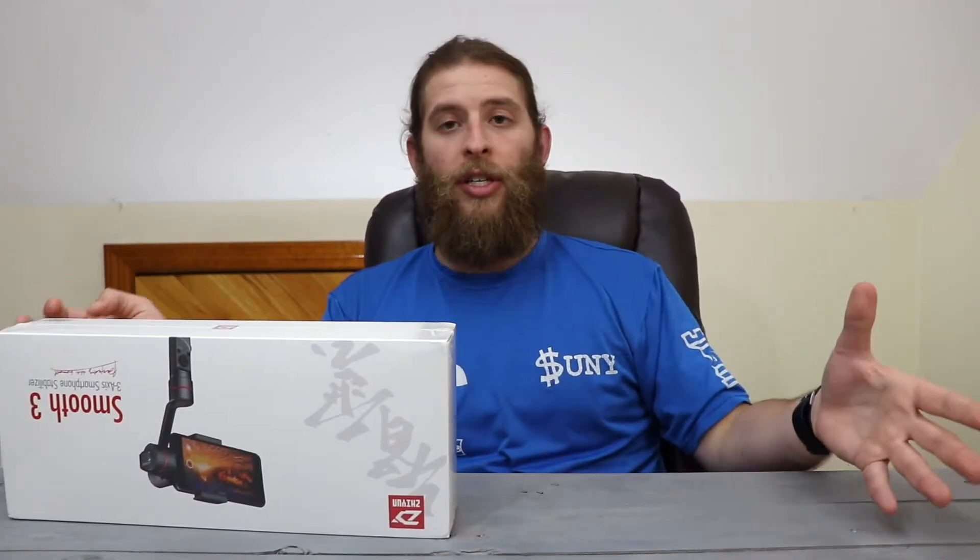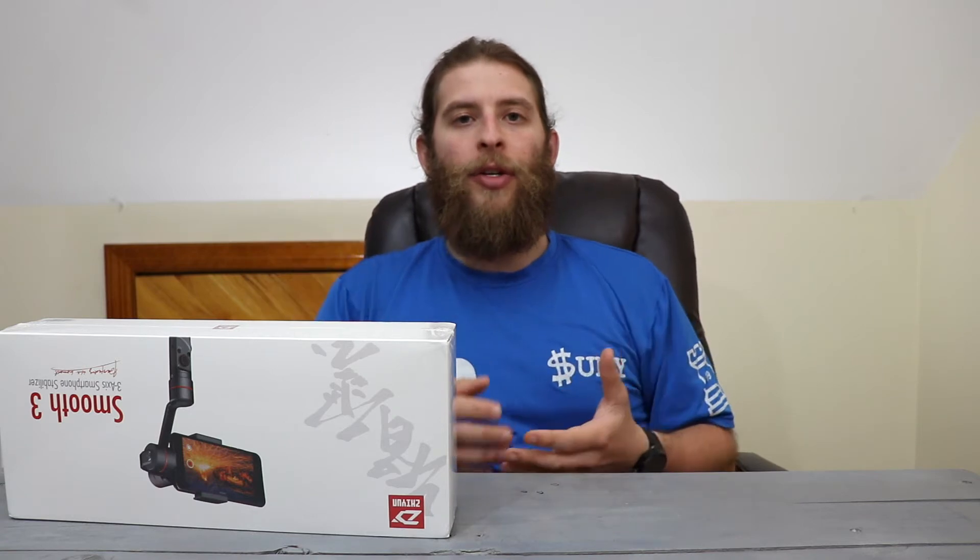It comes with a charging cable, gimbal, a carrying case, and the gimbal itself. And it says 'make your phone camera pro' — that's a good point, because a lot of the phones we have nowadays, like the ones I just showed you, they all shoot 4K but they're not stabilized, so they're going to be shaky. You don't want that in such high resolution. Something like this will make your 4K camera even better.